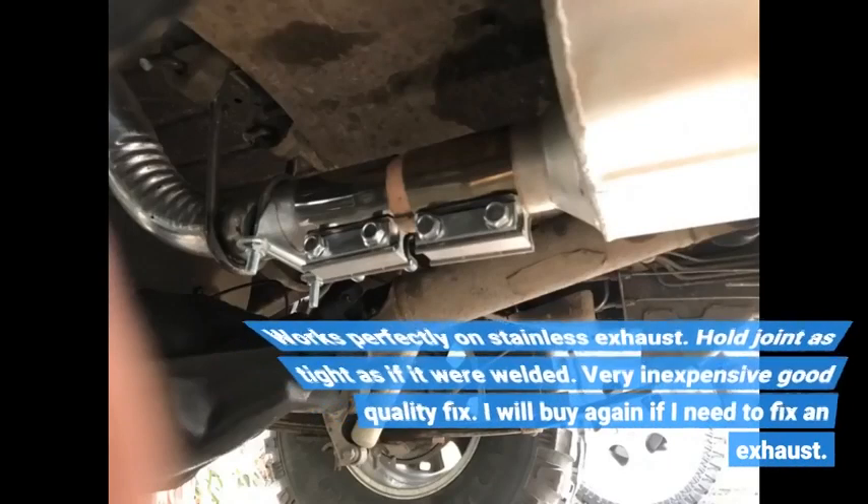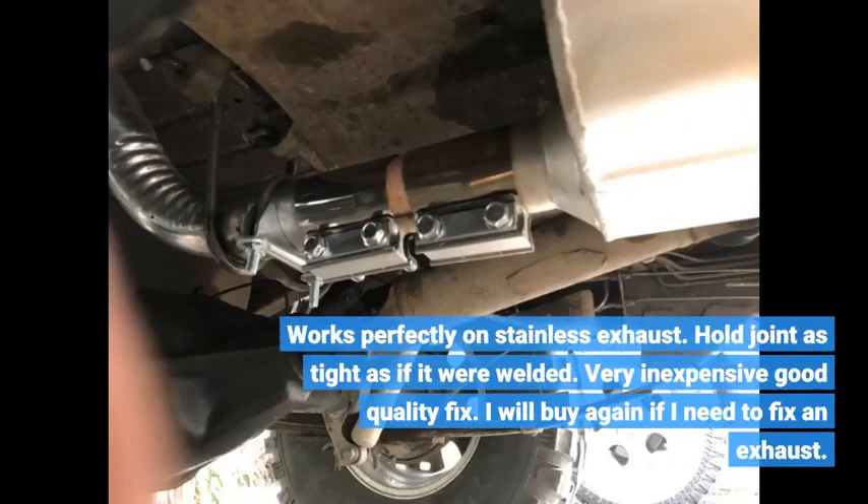Works perfectly on stainless exhaust. Holds the joint as tight as if it were welded. Very inexpensive, good quality fix. I will buy again if I need to fix an exhaust.